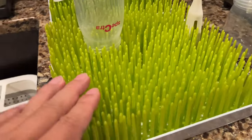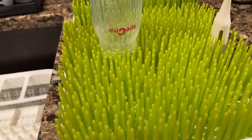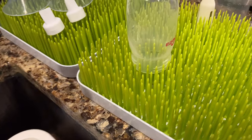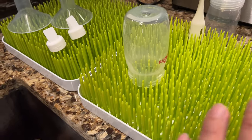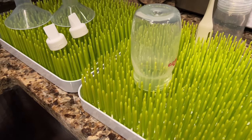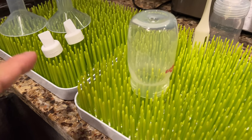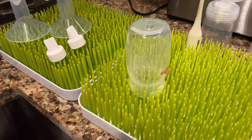If you want to pick up these Boon Lawn Grass Drying Racks, I would highly recommend them. They're not that expensive — about $26 to $27 per rack — but they make things a lot easier. They keep all your things nice, dry, and sterile, and they dry out as quickly as possible. I'll put a link to them in the description below.